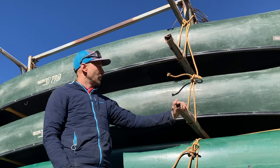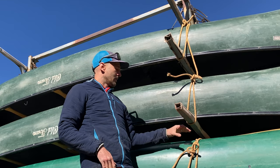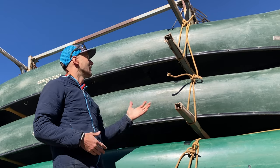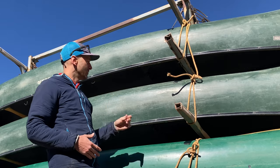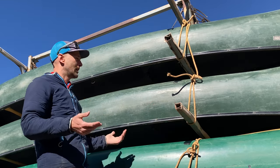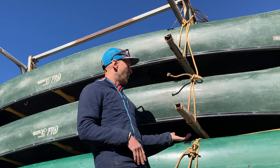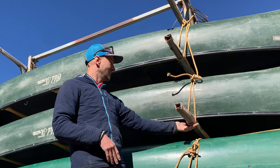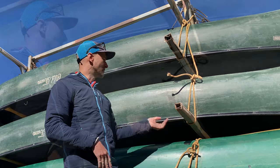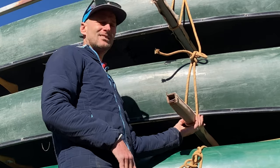I just wanted to show the preferred method for tying down our canoes. Currently the system we're seeing on this canoe trailer uses truckers hitches. Those can be nice because you get the three-to-one mechanical advantage with them, but something you'll see on every one of these truckers hitches is that ultimately they can slide around.